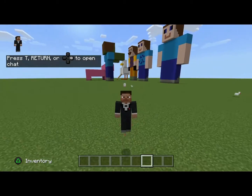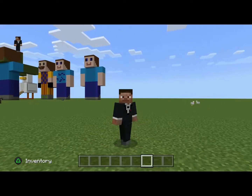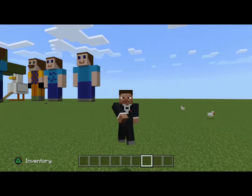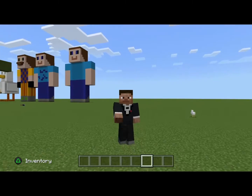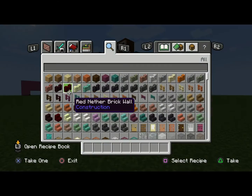Hey guys, today we are going to be working on a Steve with a diamond sword. We'll start with these swords and stuff, but now we're gonna do a diamond sword.